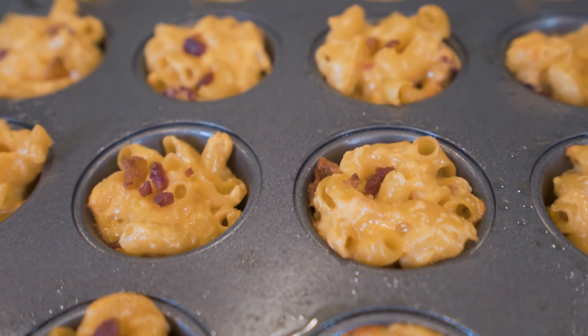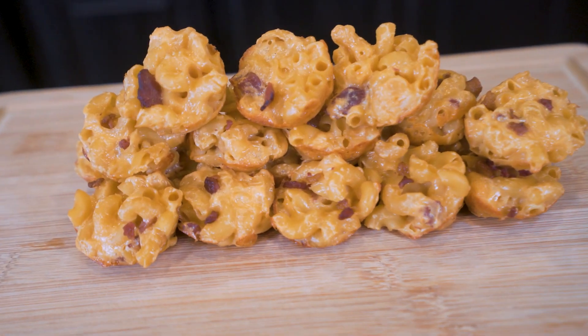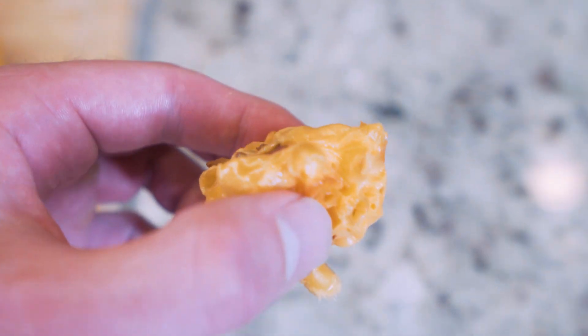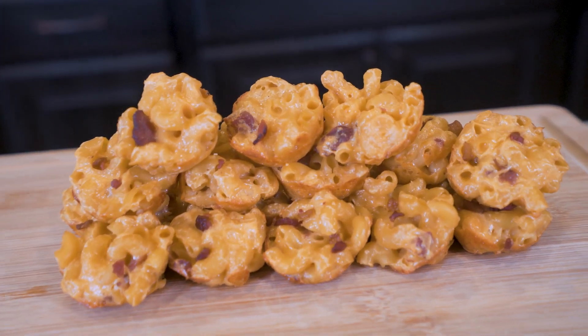If that doesn't sound good to you, then I hate to say it, but in real life we probably couldn't be friends. In today's video, we'll be making anabolic macaroni and cheese bites — everything you love about macaroni and cheese, except we load it down with protein and put it into little bite-sized pieces. If you've been wanting mac and cheese but the 4th of July had you gaining a few pounds and you're trying to get back on track, look no further than this video.